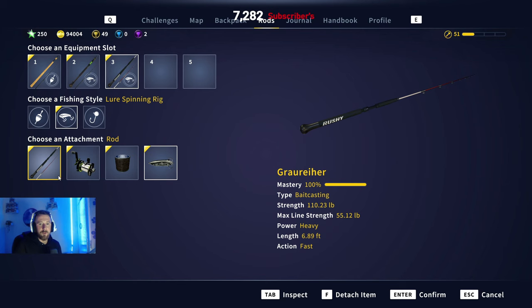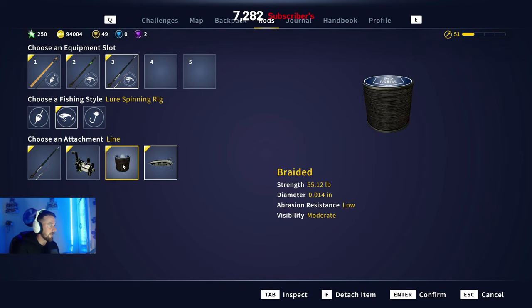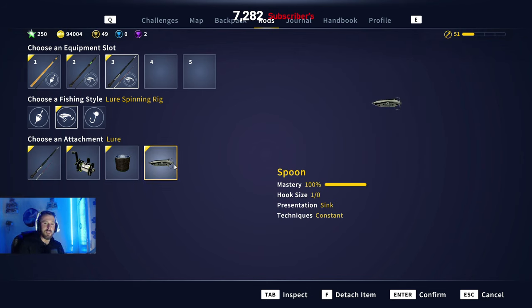For the spoon setup, very very similar to the jigging setup, but this time we're going to use a 1-0 spoon just to try and get some lake trout rotating through for the purpose of this video. That's not to say we won't catch a trophy, because you can still catch a trophy on a smaller hook. Same again — the Gruhia, the Mediator, the 55 pound braid — and we're using a size 1-0 spoon. Now let's get out there to the first hotspot.